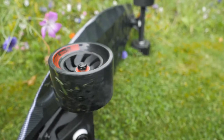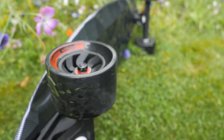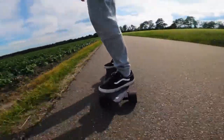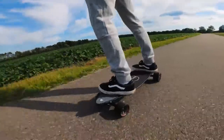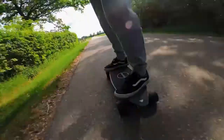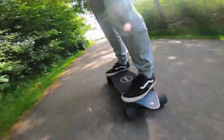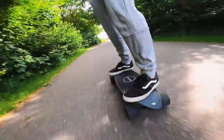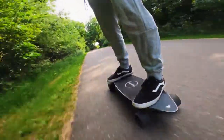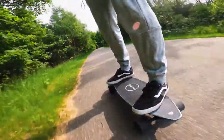The top speed is around 20mph on the single edition and 24mph on the dual edition. As far as range goes, both go around 15 miles on a single charge. They use the same battery, so the difference is very small here. However, it's worth noting that with the dual edition you are powering two motors, so if you do fast acceleration and full top speed, there's a chance you will run out of battery a little bit faster.